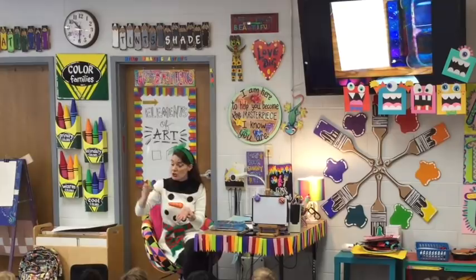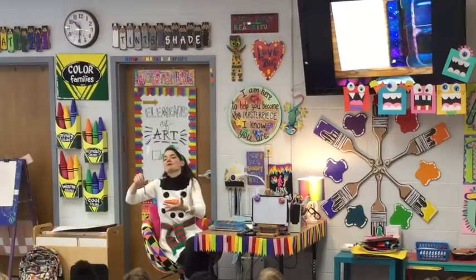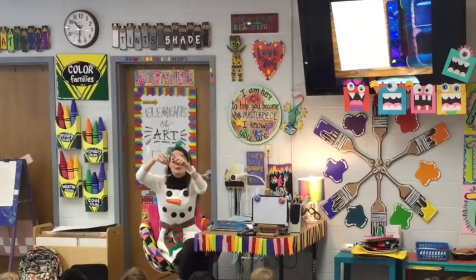Watch. When you take your paintbrush and you're painting, of course we already know that our paintbrush is like a ballerina — she's always on her tippy toes, she never scoots around on her bottom. We already know that we hold our paintbrush so she's up and down, vertical — not diagonal, not horizontal.